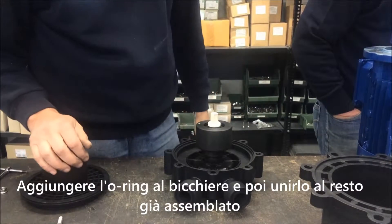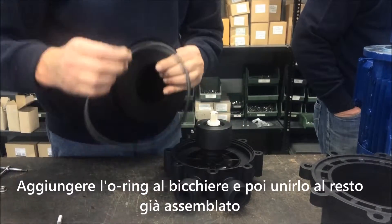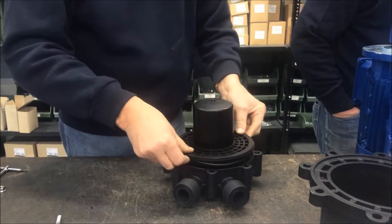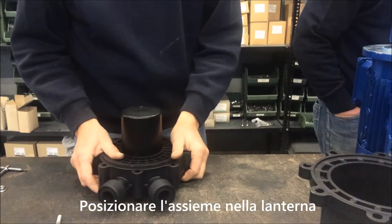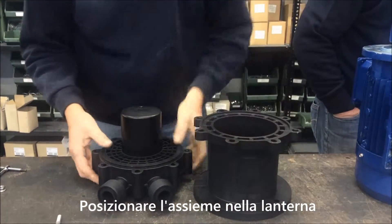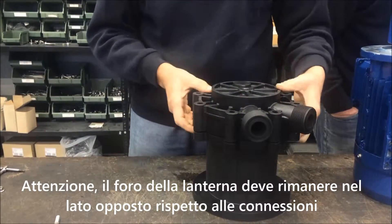Add the O-ring to the rear casing and then place it on the pump head assembly. Position the assembly into the bracket. Be careful — the hole on the bracket should be on the opposite side of the connections.